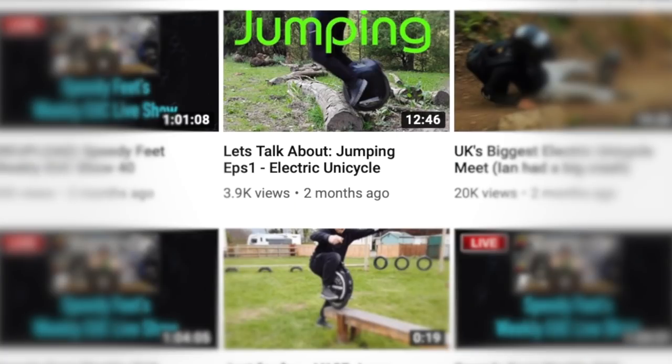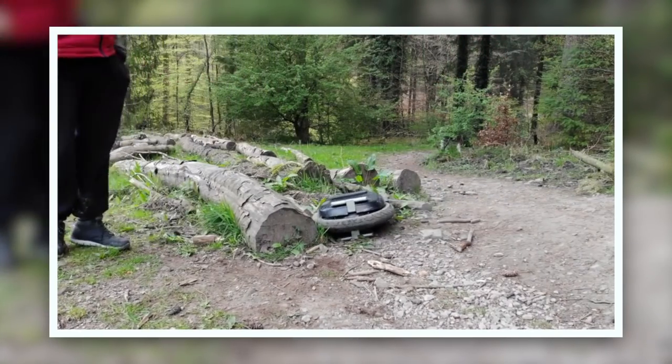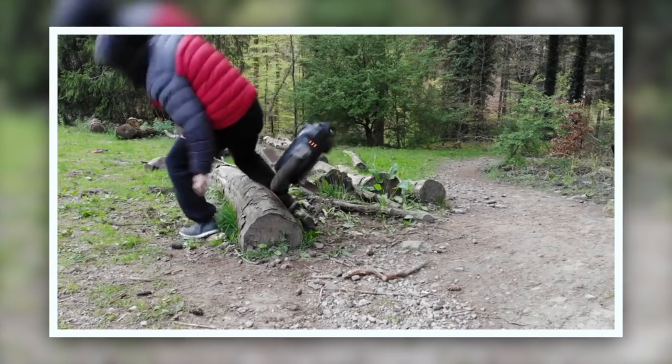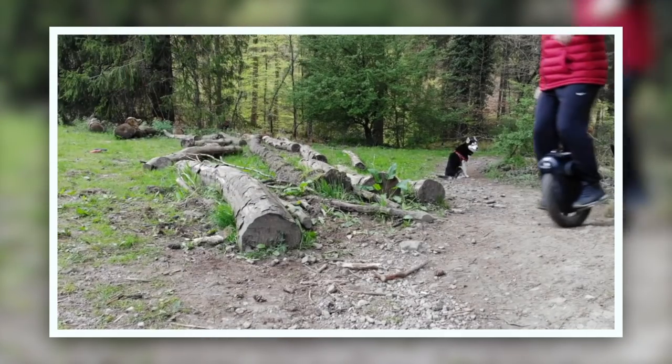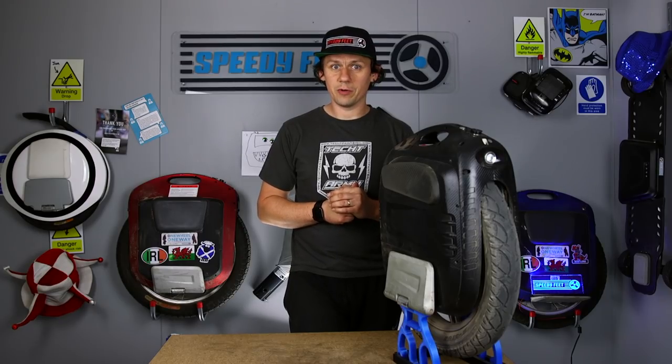Now, there's some footage you might have seen of me doing the jumping video — it's called something like 'Let's Talk About Jumping', the title is on our YouTube channel. That was taking some massive hits. And I was a bit concerned because what I try to do with these review videos is not smash wheels up during that 1,000km test.